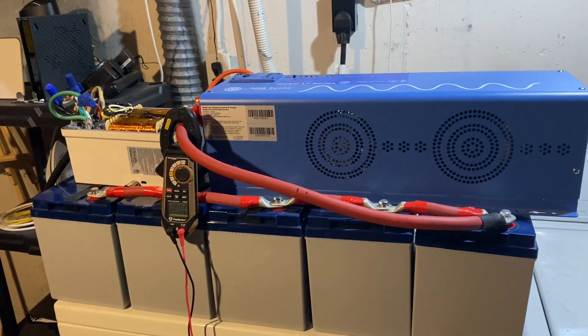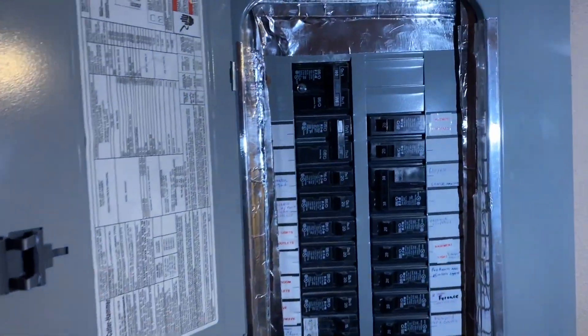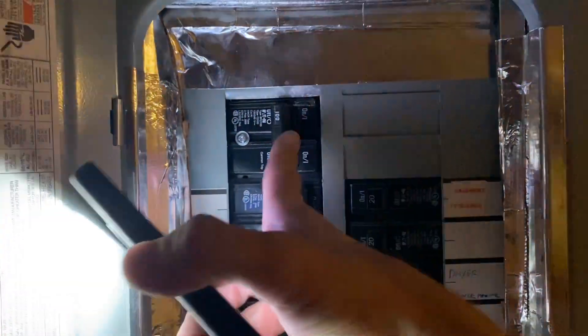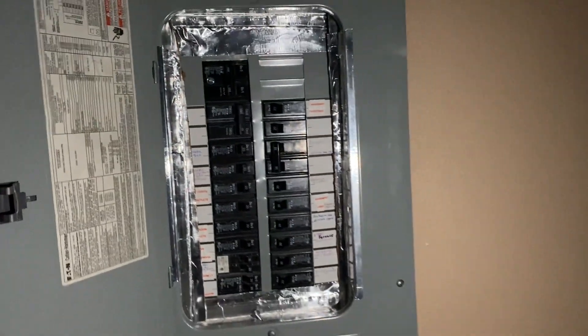I'm going to go ahead and flip the main breaker and we will be in darkness. Okay, here we are at the main breaker — I'm going to go ahead and cut the breaker now. Okay, we have no power in the house right now. It's still a little bit of daylight. Now I'm going to go ahead and flip the inverter on and we should get power in the whole house.